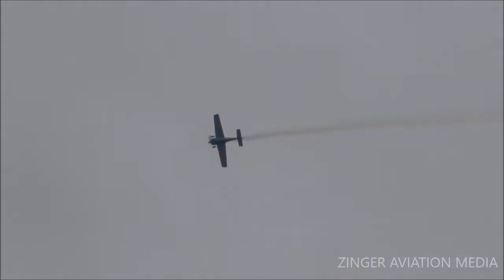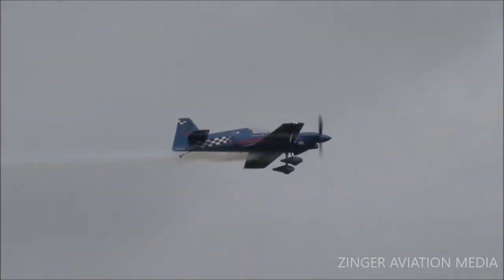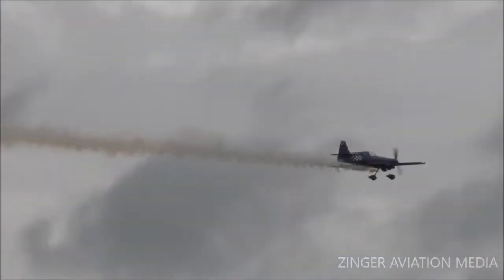Now watch as he enters the aerobatic box from the left side — the smoke is on. Building that all-important airspeed for this next maneuver. Nose comes up and we're inverted. Up right, inverted. Up right to inverted — and then a sharp pull, and up — a series of snap rolls on the way up.